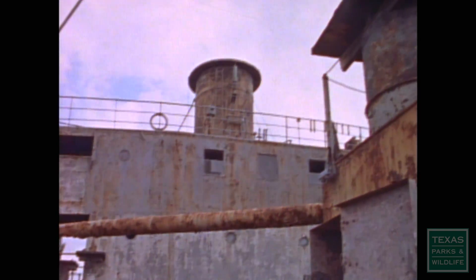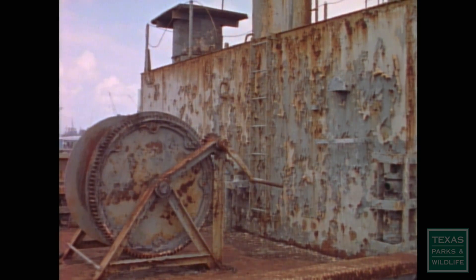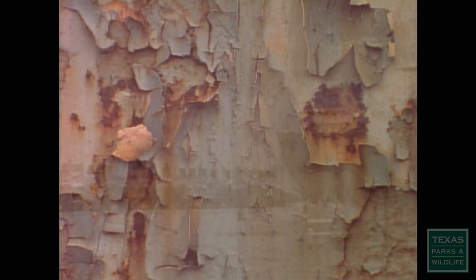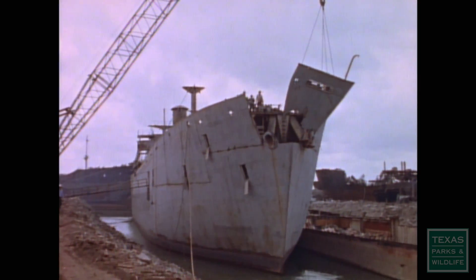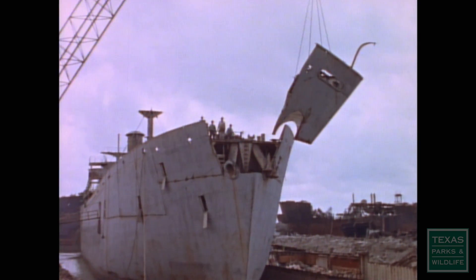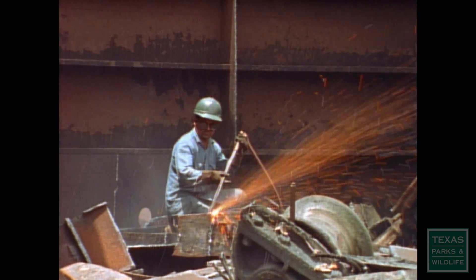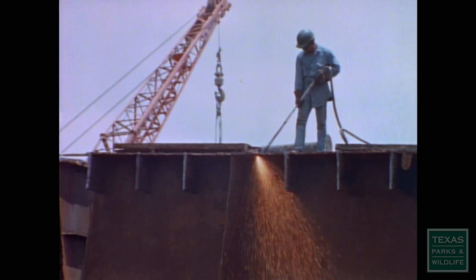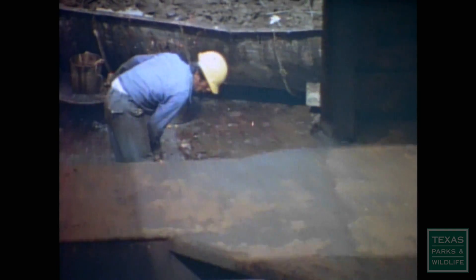By the 1950s, most of the Liberty ships had been scrapped for spare parts or stored away in mothball fleets — unwanted relics from the past. In 1972, the state of Texas acquired 12 of the old ships, including the SS George Vancouver. In an ironic twist of fate, these ships, which survived enemy attack during the war, would be intentionally sunk as artificial reefs in the Gulf of Mexico.